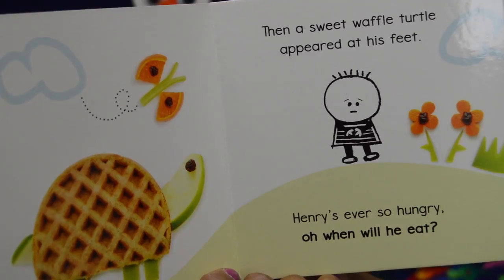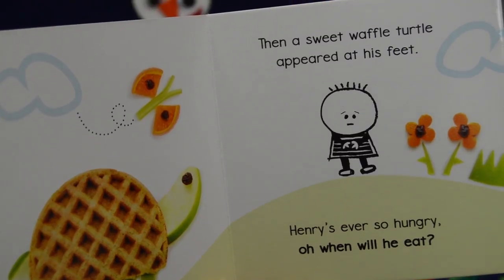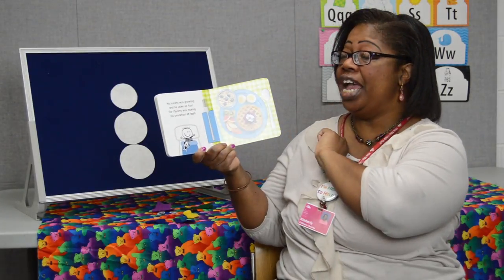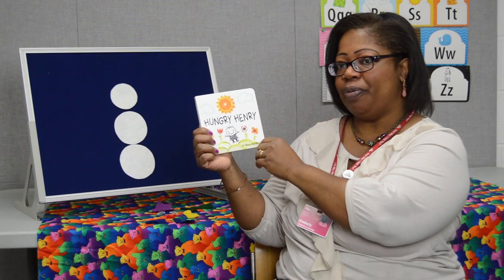Then a sweet waffle turtle appeared at his feet. Henry's ever so hungry — when will he eat? His tummy was growling and he woke up fast, for mommy was making his breakfast at last. And that was Hungry Henry by Marla Osborne.